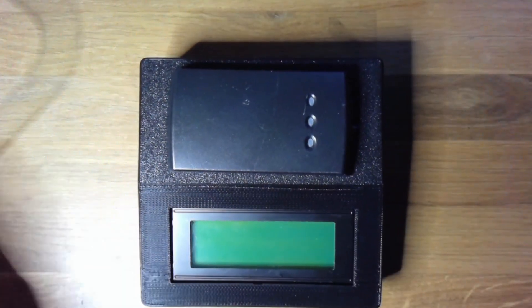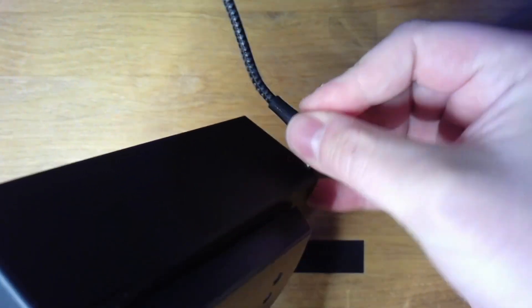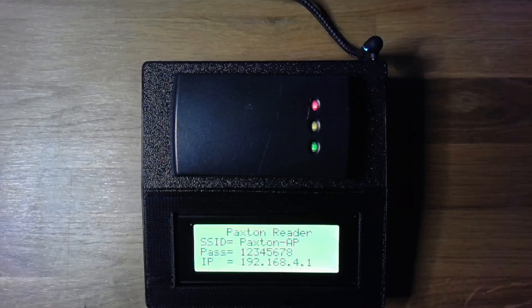If you turn it around and hook up some power, you can see it shows up as a Paxton reader and the SSID and password are custom made for this. N4Rab made this in MicroPython so it's a little bit slow and a bit experimental. We'll be able to look at the website UI when we hook up to that access point in a second.